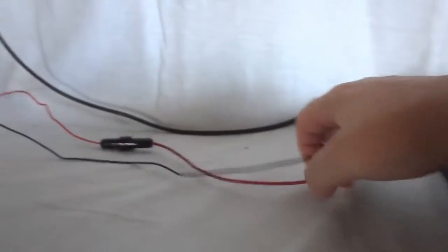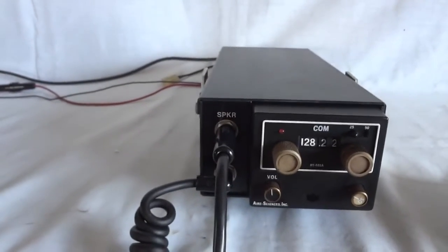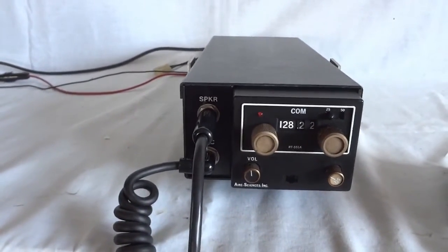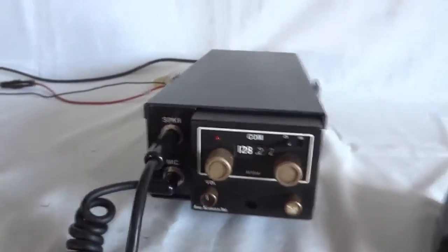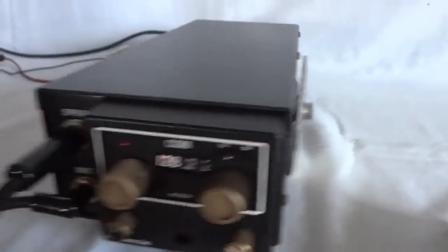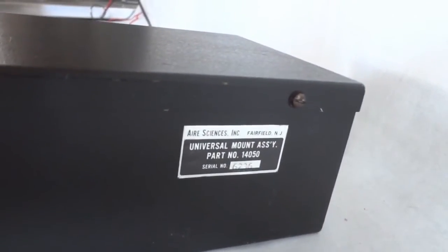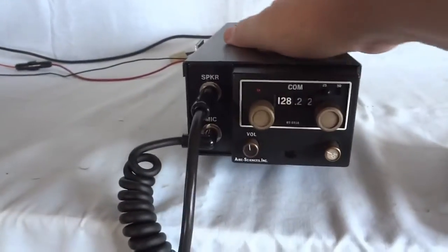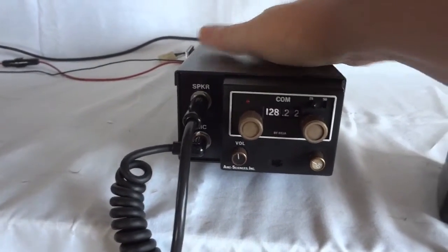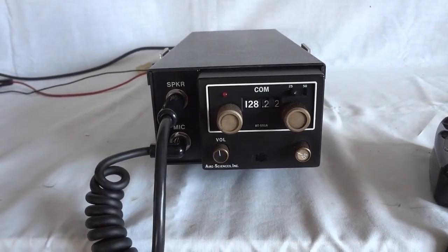It runs off 12 to 14 volts and gives off about 5 watts. It's very narrow but it is kind of a long tray — there is a mobile bracket with it as well. This is the tray identification. It is very well built, US designed, US made, and it is well known for its reliability — the RT 551A.